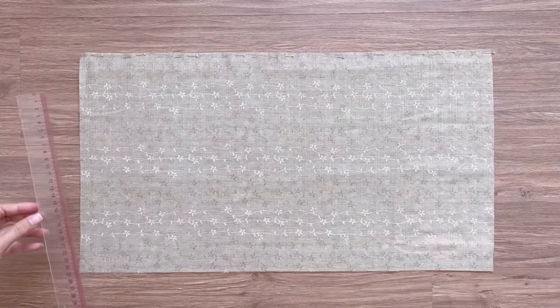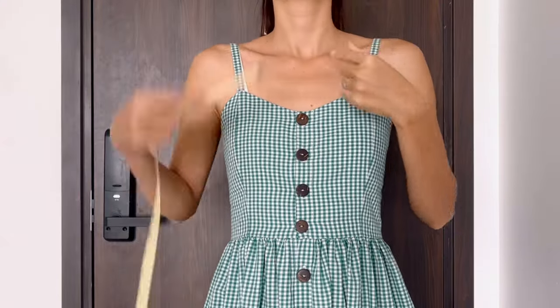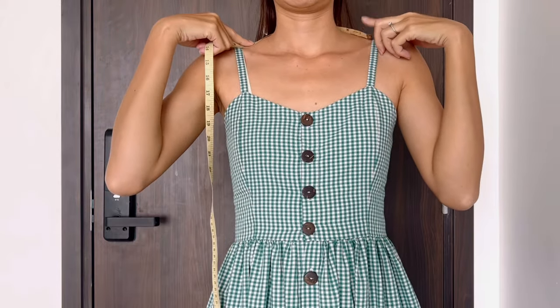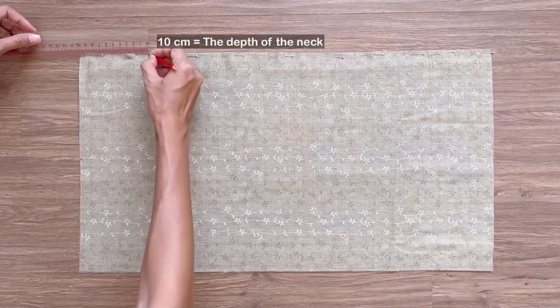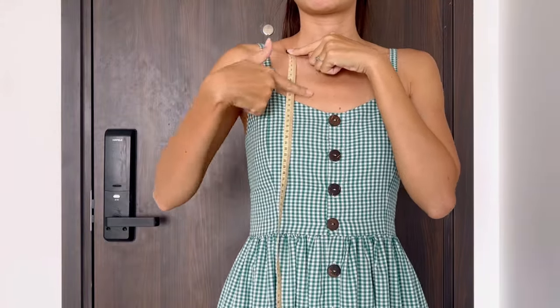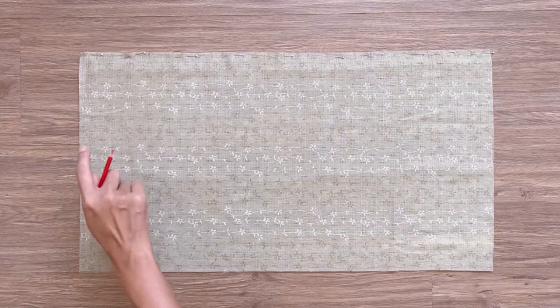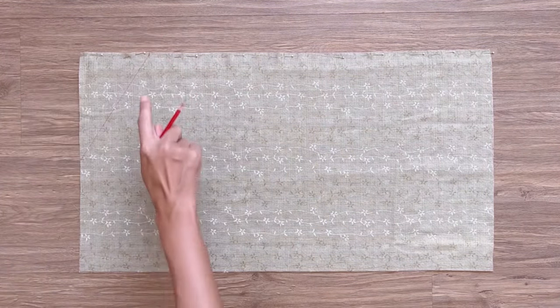From one end of the connecting line, I mark at 16 centimeters on the width line, which is one and a half times a half of the neck width of the blouse that I want. I also mark down on the connecting line 10 centimeters, which is the depth of the neck that I want. Then I connect the two marks together and draw a curved line to create the neckline for the front bodice.